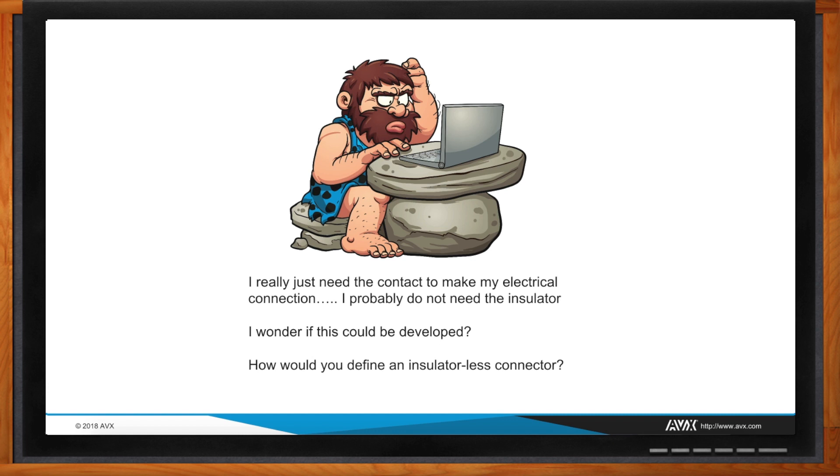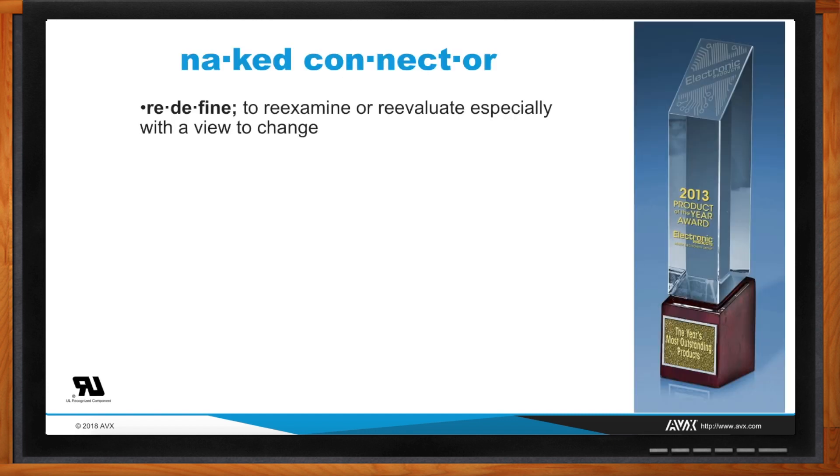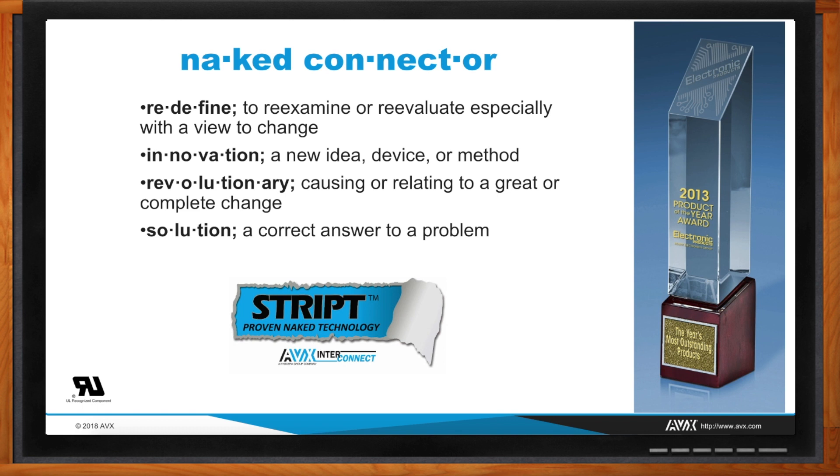So what was AVX able to come up with? We actually came up with the in-between part — a naked connector. What we did was redefine the traditional thought process and we conceived a connector without an insulator. We basically stripped the insulator off of the contact, and that created the final product.